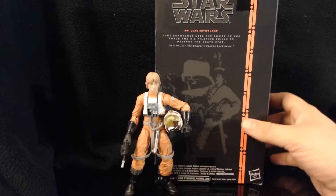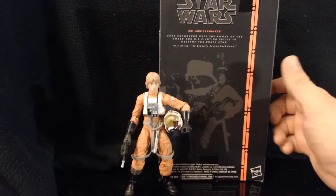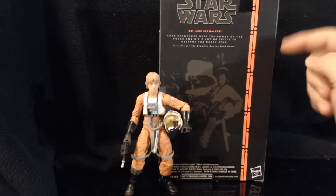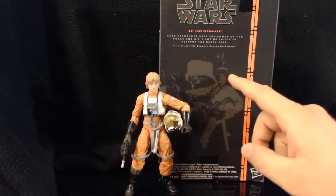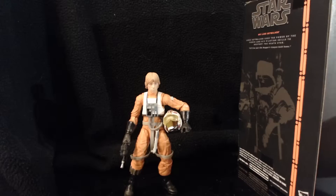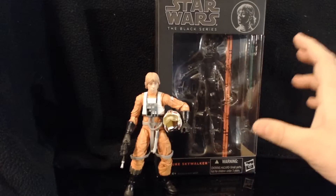It has a one-sentence bio: "Luke Skywalker uses the power of the Force and his piloting skills to destroy the Death Star." There's a little quote: "It'll be just like Beggar's Canyon back home." There's also a little outline picture of Luke climbing into his X-Wing. The packaging is honestly kind of boring, but I keep it because a lot of these figures have extra accessories and there's not a lot of places to put them.